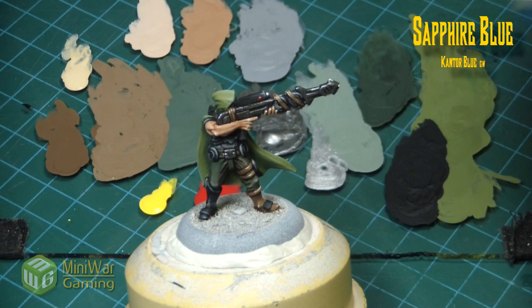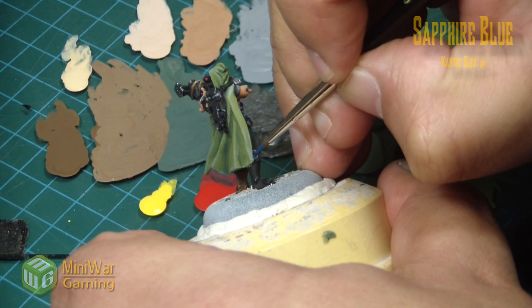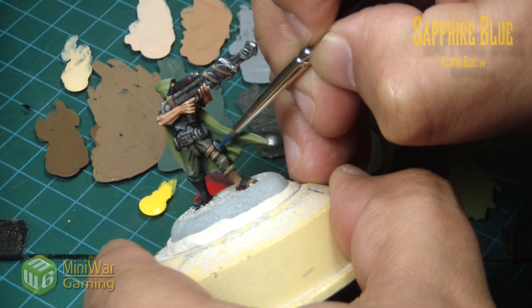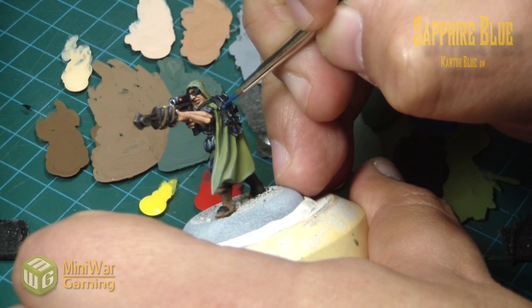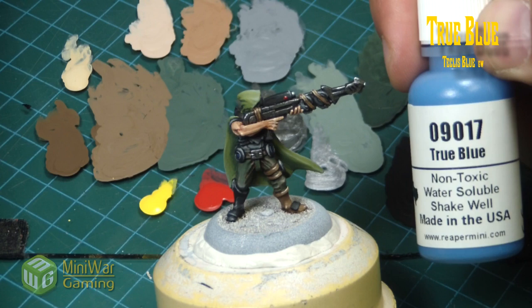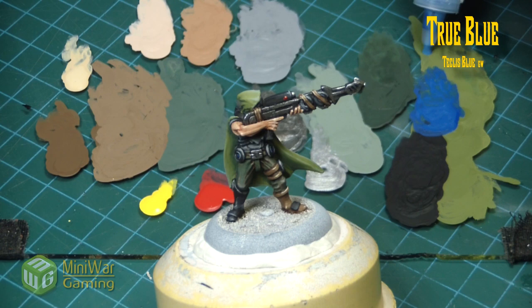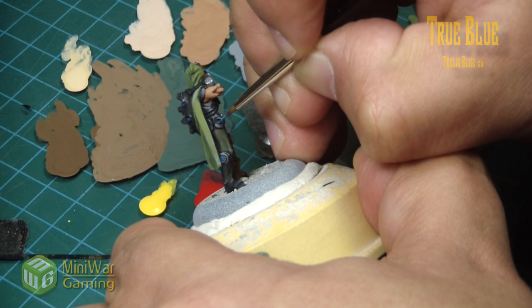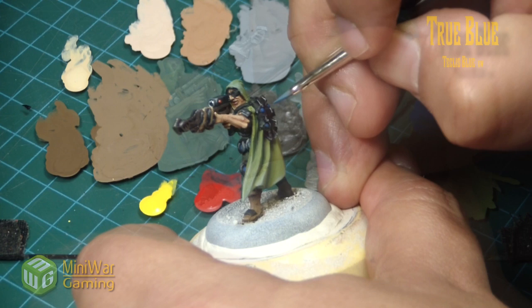Next we move in with sapphire blue — or Kantor Blue from GW — to begin the little energy discs. We could go for some object source lighting but I didn't really want to take up too much time; we're just bringing this guy up to a high tabletop standard. We just move around quickly applying the base blue.